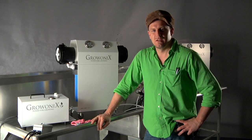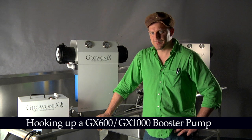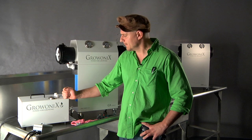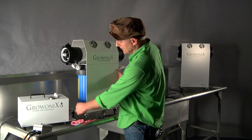Hi, welcome to the Gronix Test Bench. Right now we're going to talk about hooking up a GX booster pump. Our new GX booster pump, which comes in this patented metal splash-proof housing, bolts up to the side of the GX 600 and 1000 bracket right here.